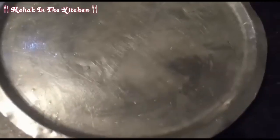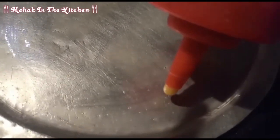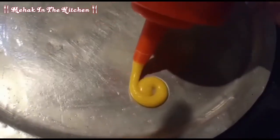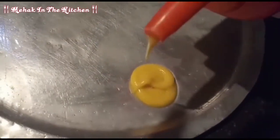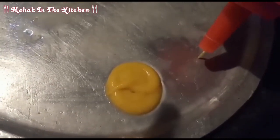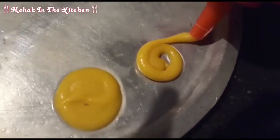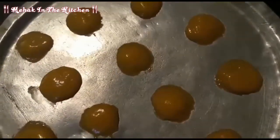Now we will pipe the cookies on this side. You can make them small or big as you like — I will make small ones.